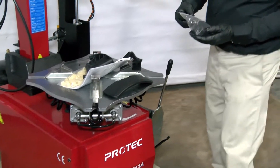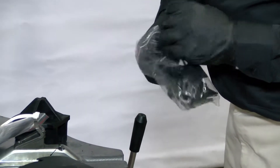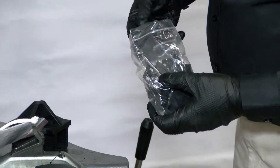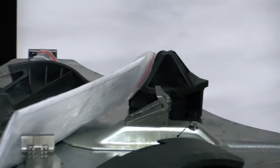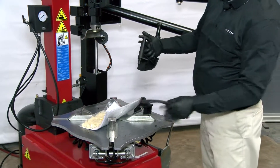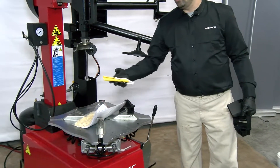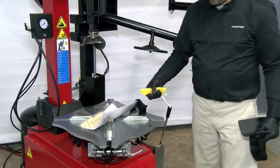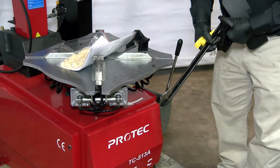The rim protectors go on the inside of the rim so you don't scratch the rim. It also has manual push-down protectors for the rim, again so you don't damage the rim with the bar.